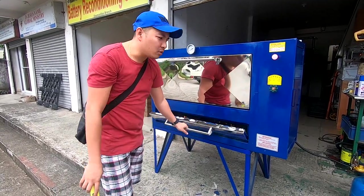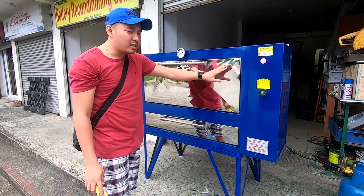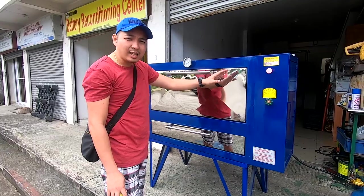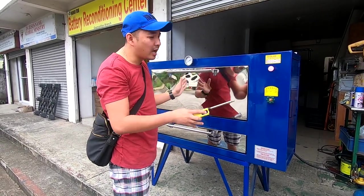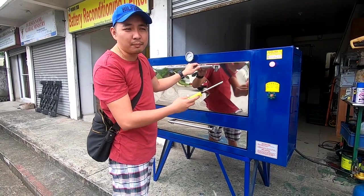Kailangan i-preheat nyo muna. At yung iba, may sticker yung pinto — kailangan tanggalin nyo muna yung sticker ng stainless, tanggal lahat, para hindi sya kakapit kapag na-preheat na yung oven.